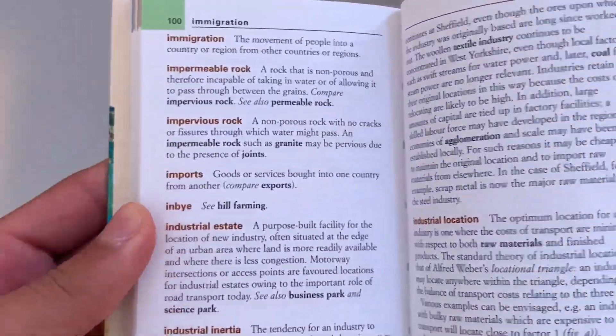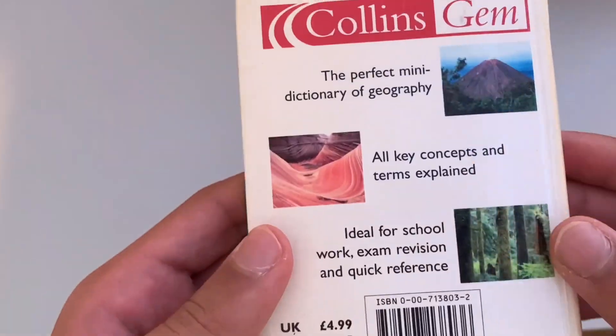For other subjects like geography, RS, and computer science, there's lots of theory as part of the course, so it's really important that you give yourself lots of revision time to memorise the key points — for example, the facts and case studies for geography.